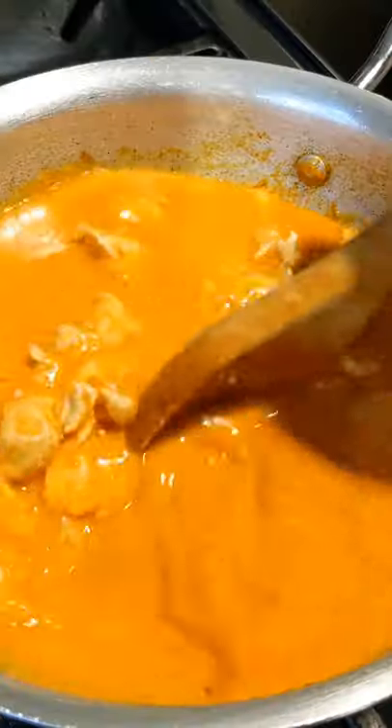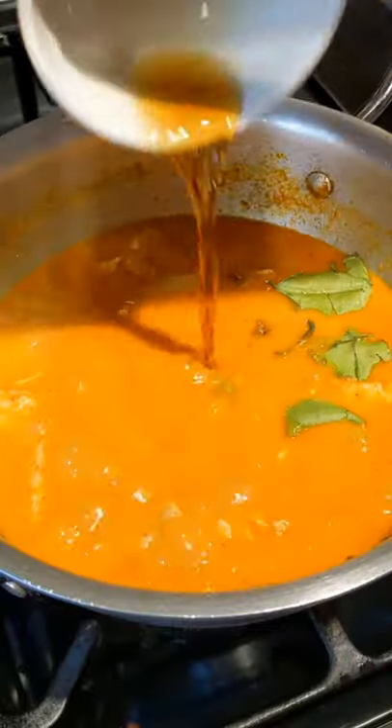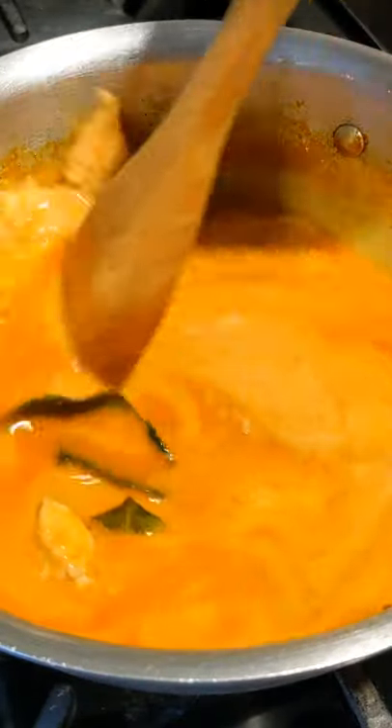When the sauce thickens up, add the chicken followed by the stock. Cover with a lid and let it simmer on low heat for 10 minutes. After this, you're going to add your kaffir lime leaves, brown sugar and fish sauce. Mix that in, then add the remaining coconut milk.